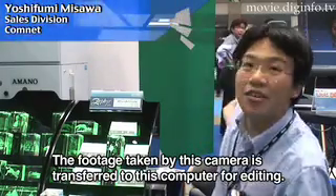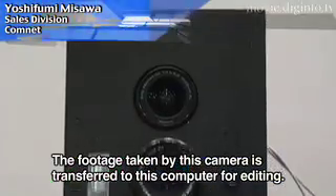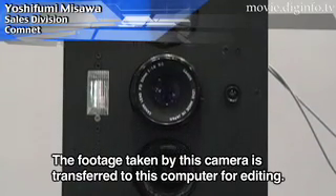We've got a picture of the camera, and we've got a picture of the data from the computer.